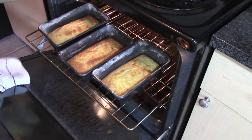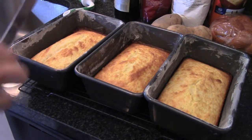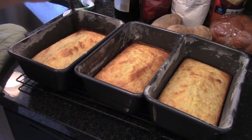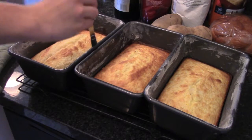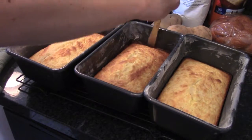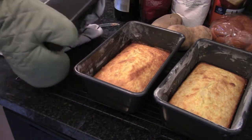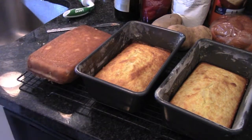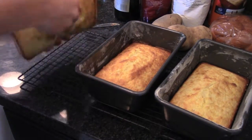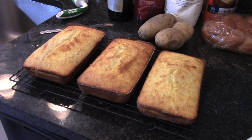Pull these out of your oven and put them on a nice cooling rack. Come in with a butter knife and run it around the edges to loosen everything up. But if you greased your pans well enough, they're not going to stick at all. Take your pans and gently flip them over. You can flip each loaf as well, set it on the rack, and let it cool. Do the same with both pans and let them cool completely to room temperature.